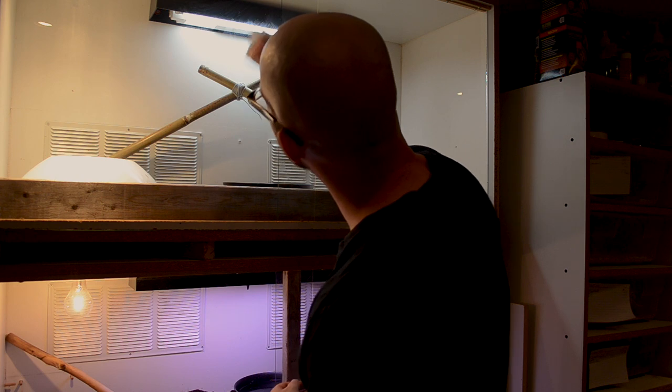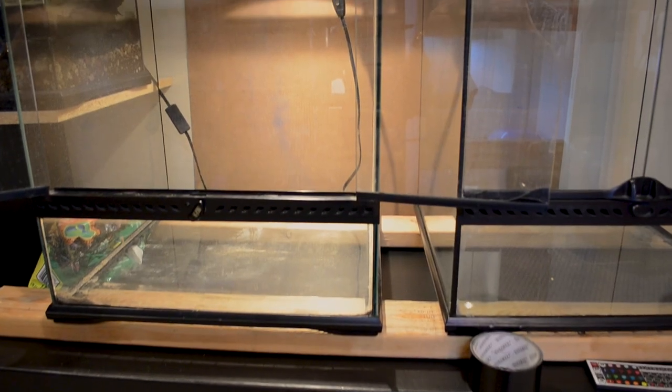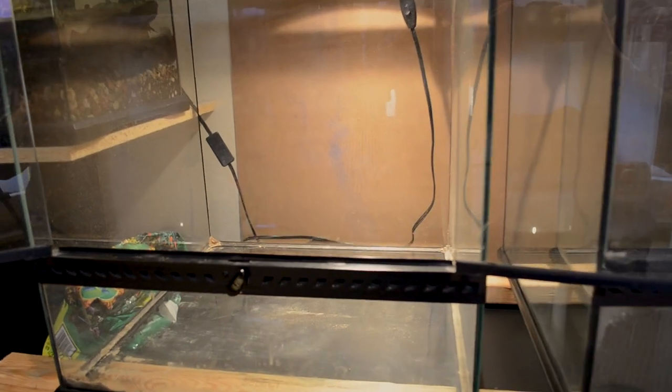First things first: make sure that you clean the setup. Make sure you clean whatever enclosure it is that you're using. If you don't have a custom-made enclosure and you're more interested in just using a regular glass one like an ExoTerra front-opening or something like that, check out this video right here — we did one last week that was for a hognose but it works with any size enclosure, it could work for a boa constrictor. This guy here is basically just a box made out of wood.